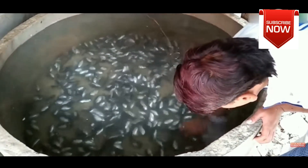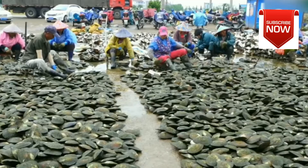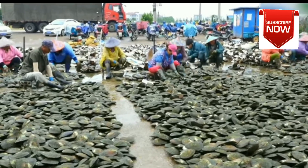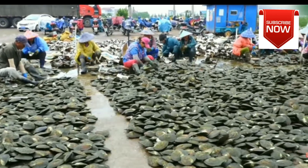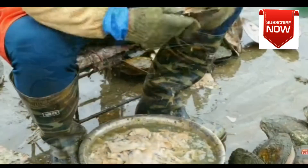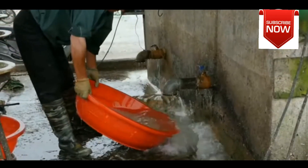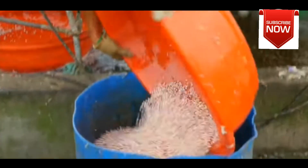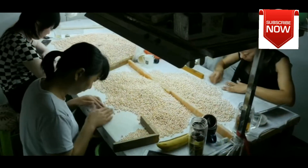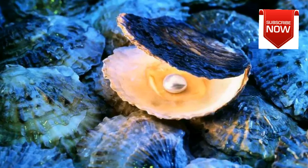Pearl farming can be a profitable business, but it is important to be aware of the risks involved. The pearl market is volatile, and prices can fluctuate wildly. It is also important to be prepared for the unexpected — storms, diseases, and other factors can cause damage to your farm and destroy your pearls. If you are willing to put in the hard work, pearl farming can be a rewarding experience. It is a great way to learn about marine biology and to produce a beautiful and valuable product.